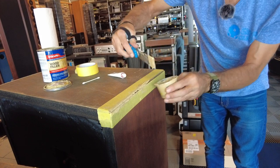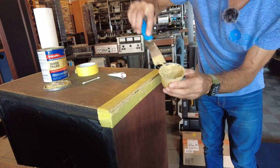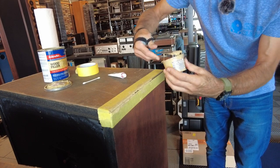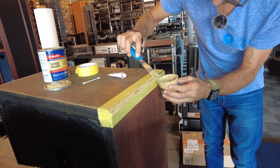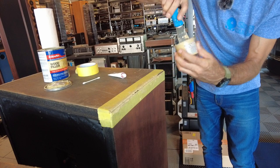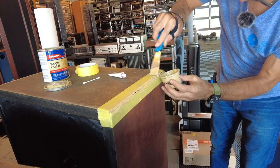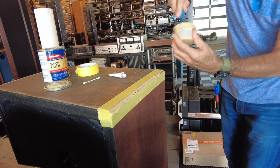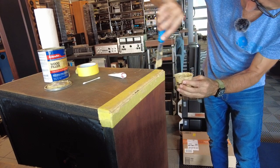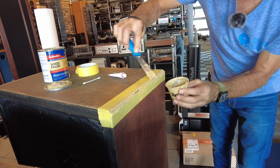We're just trying to fill the gap cosmetically. The cabinet is pretty much intact even without this repair — unlike some modern speakers that would have had thinner wall construction. This will be the first of two applications. There's a small hole left over there as well.